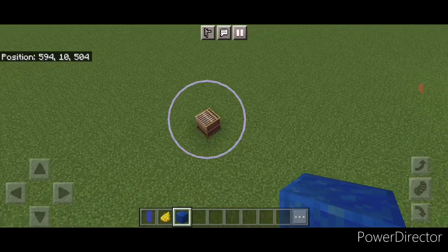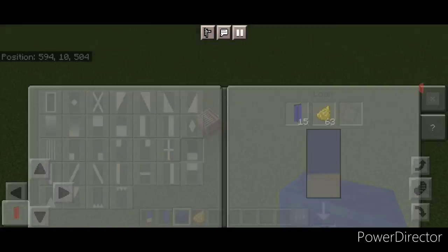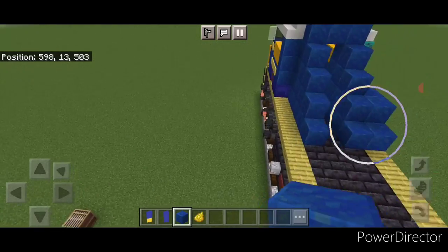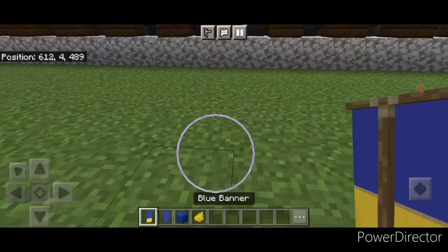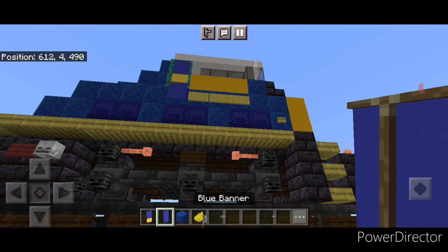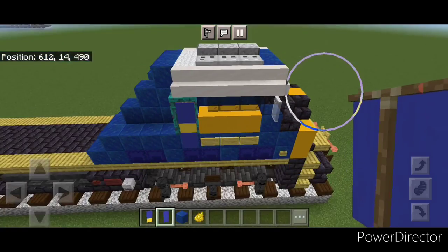Then we need to make a banner. Come into a loom with a blue banner and yellow dye and put a horizontal on bottom. Then come over on this side and crouch and put this over the side door with a blue banner under it, which will hide the door on the side view.